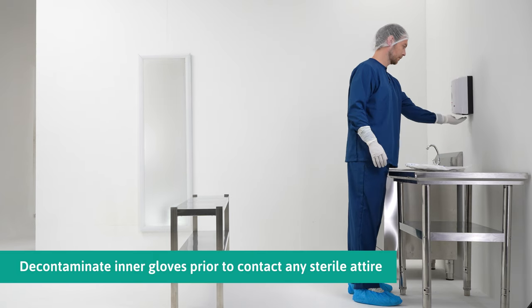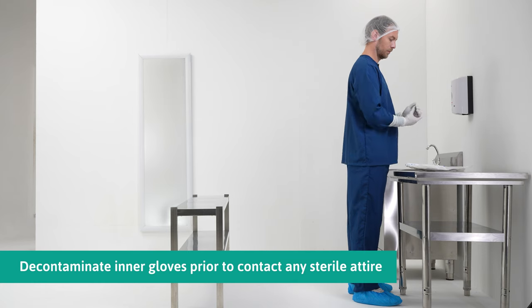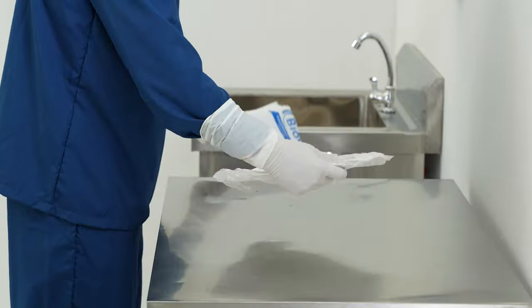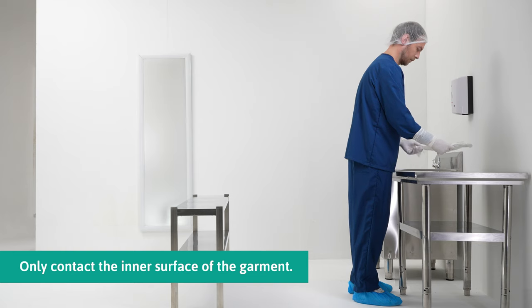Disinfect the gloves prior to retrieving the sterile contents from the packaging. Retrieve the coverall from the package, touching only the inner surface of the garment.